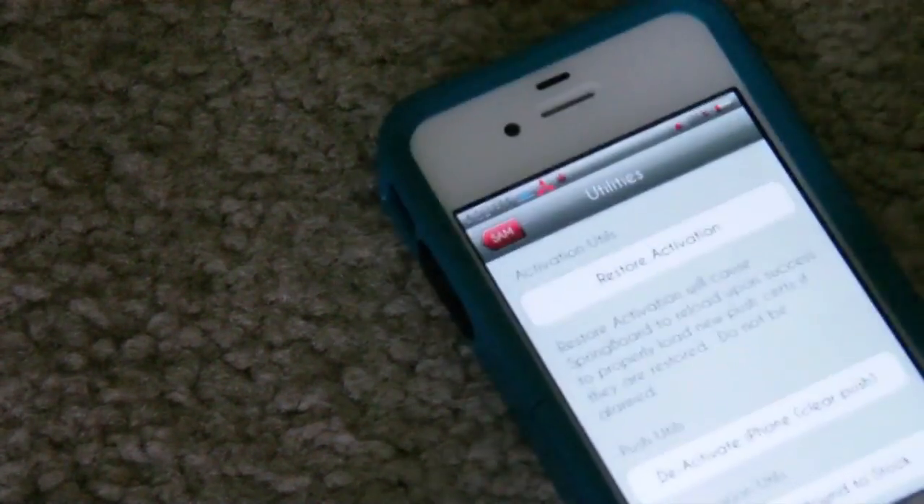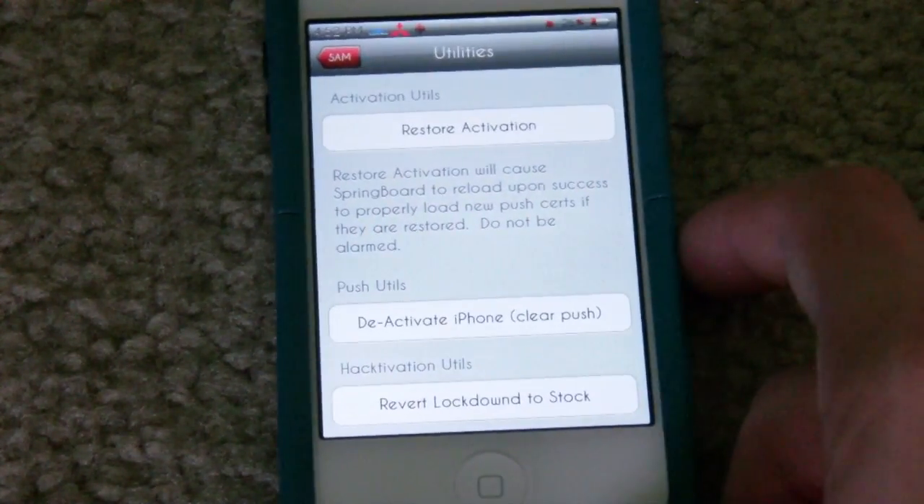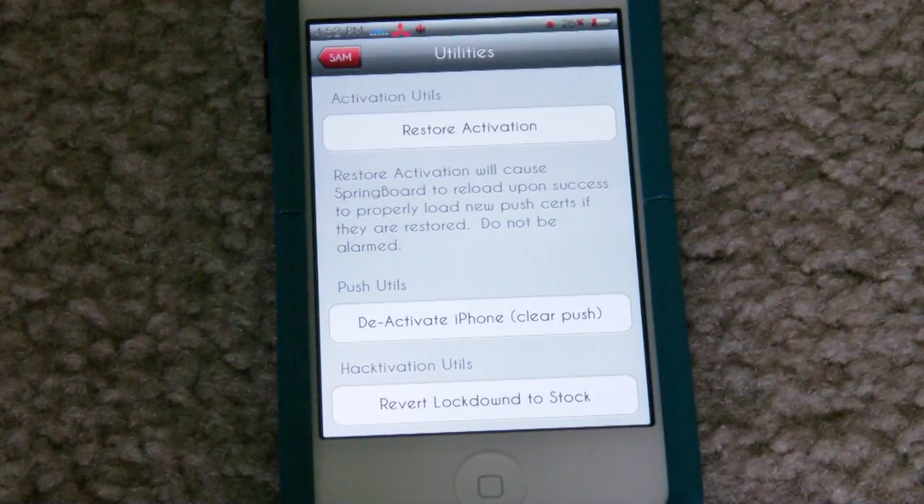Like I said, I'm not actually doing this myself because I am staying with AT&T and I don't need to unlock my phone — I'm just going to show you guys how to do it. Once you pop out your SIM card you have to cut your other SIM card to fit the tray correctly.